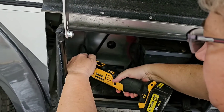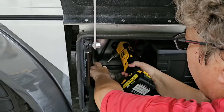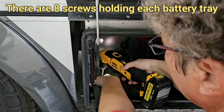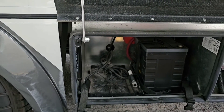To get these out, you basically use your square tip and go through and take the six screws out to remove the battery box.